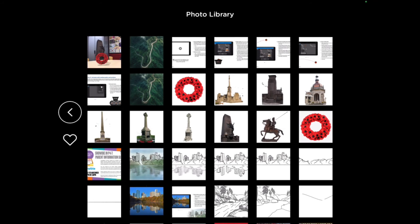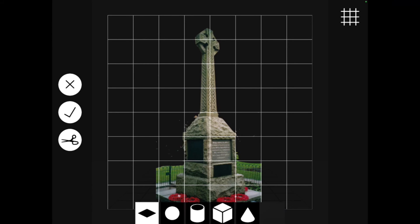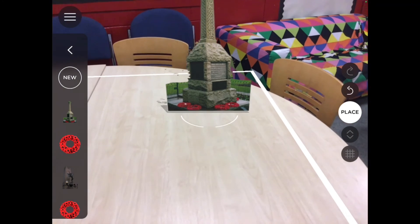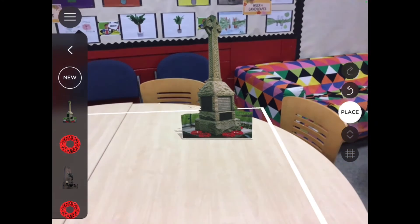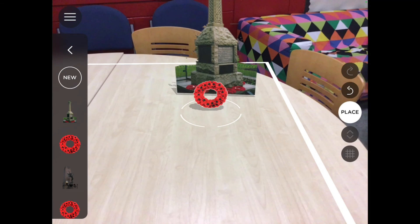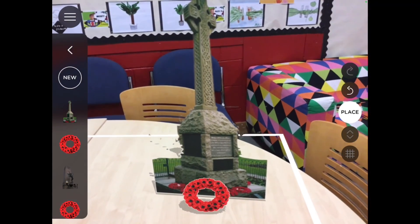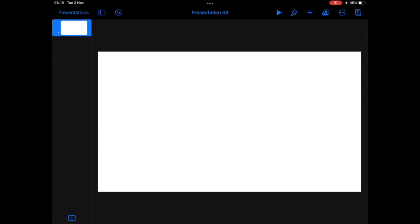Another feature of AR Maker is that you can add multiple things to the same scene. I'm going to choose a different war memorial and add it in by pressing tick and tick again. Move that to a different location, use the zoom tools to make it bigger or smaller, and add it to the same scene. You've now got two war memorials in the same scene. Press New and the folder again to add a poppy — or press the poppy already in your library — and drop that into place. Now you have two war memorials with wreaths in front of them.